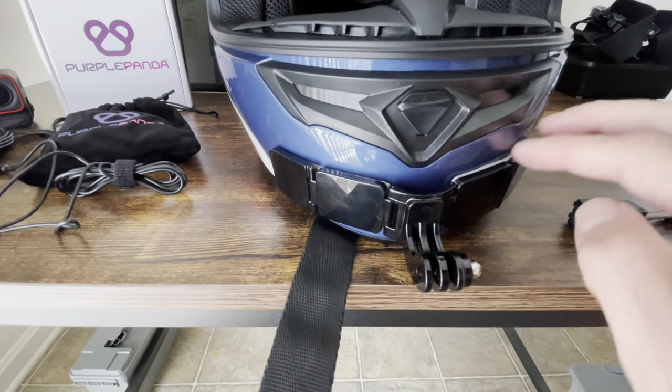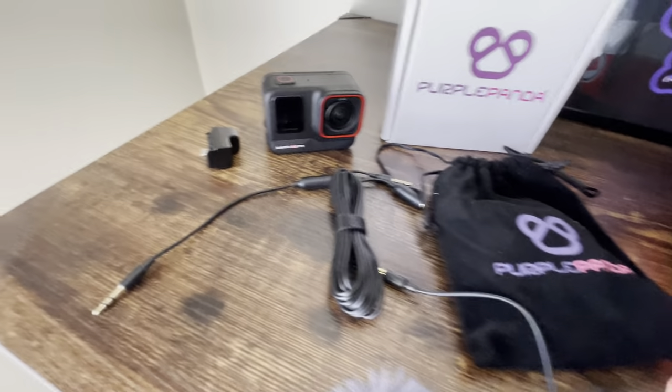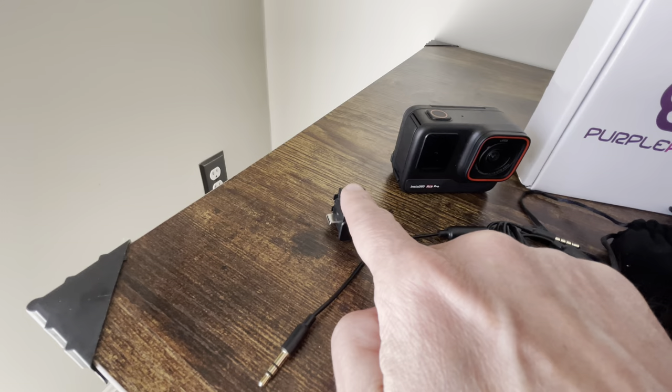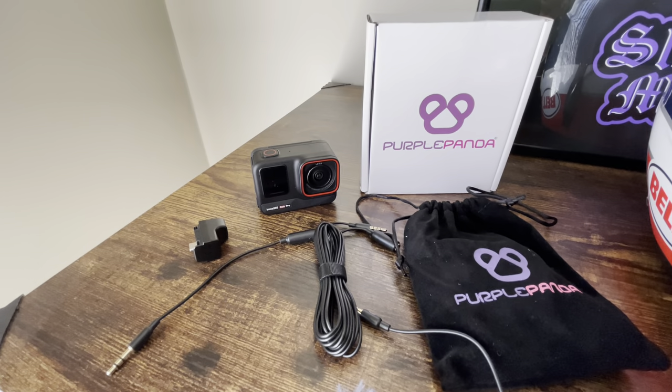You just need a simple chin mount right here. You're also going to need the Purple Panda mic, the Ace Pro, and the Ace Pro mic adapter — which does not come with the Ace Pro. I'll show you how to get this all set up.